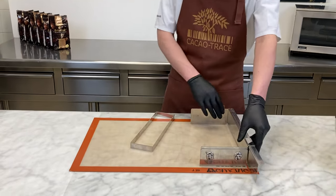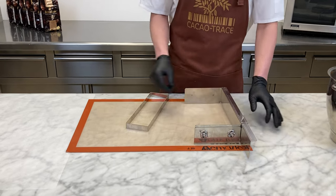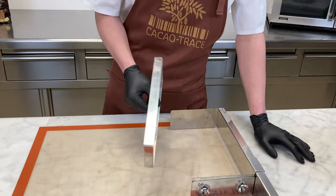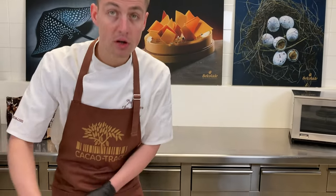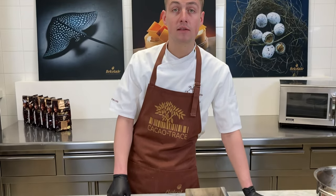To spread out the chocolate sponge on the tray we will use this tool. It's four millimeters high, and knowing the shape of my mousse cake, I can calculate immediately the length of my chocolate sponge. I will spread it out, put it on a baking tray, and bake for around eight minutes at 190 degrees.